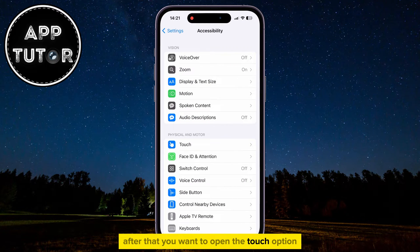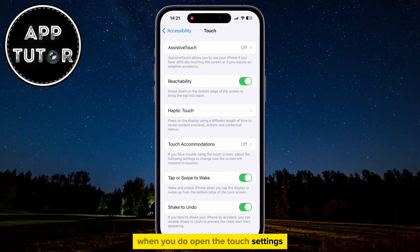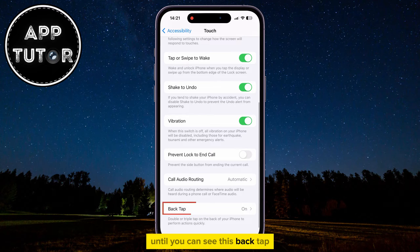After that, you want to open the Touch option under the Physical and Motor section. When you do open the Touch settings, you can see a bunch of different options on this page, but in order to disable the double-tap feature, you want to scroll down to the bottom of this page until you can see the Back Tap option.